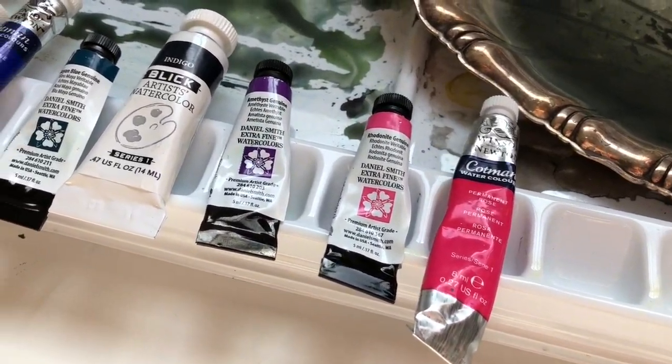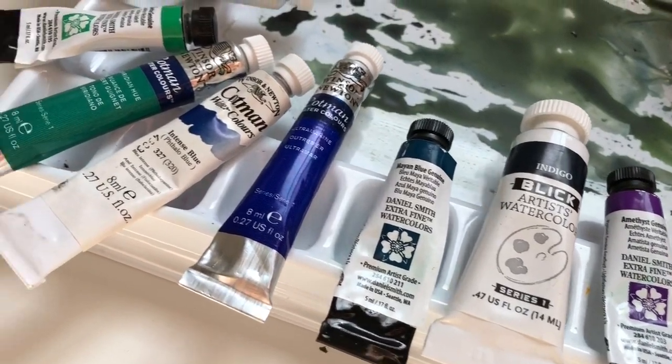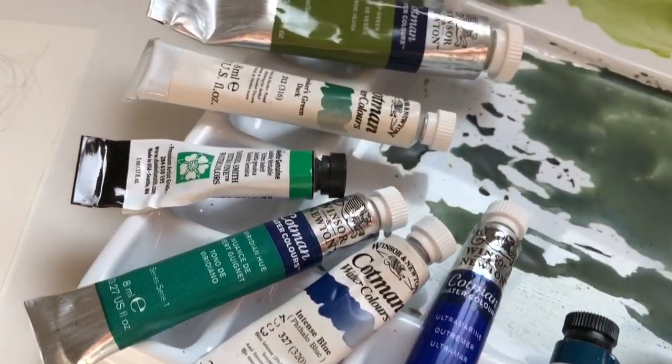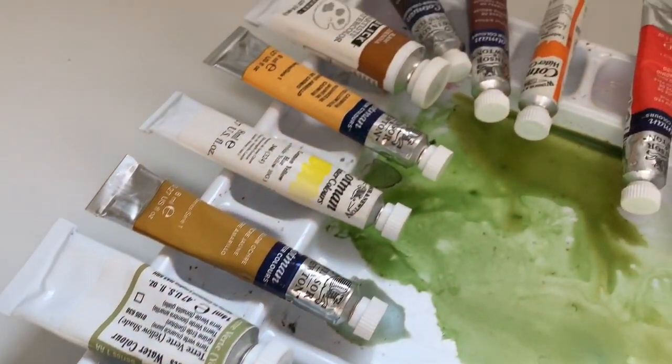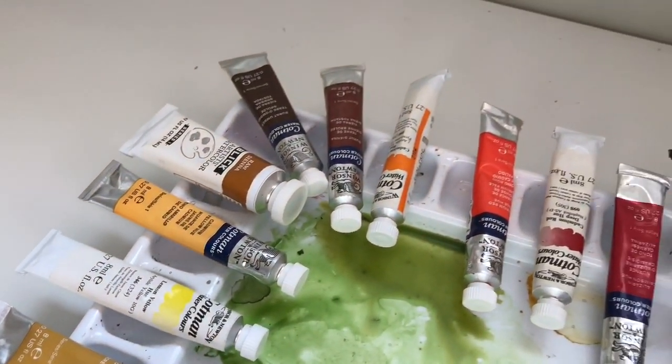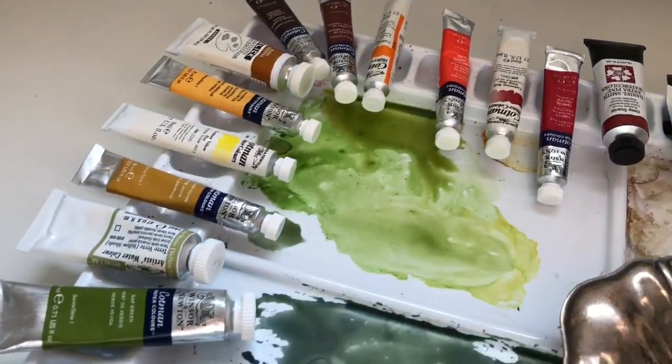After that I laid everything out in a row and started to mess with it on my palette trying to get the order correct. To be honest the big thing for me was placing the reds. I really wanted the reds to be at the top of the palette — that's just really where I like them to be, where my hand goes. So I kind of tried to rearrange everything else so that that could be up there.